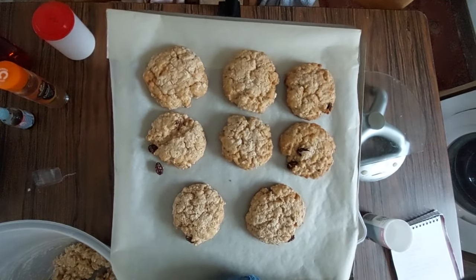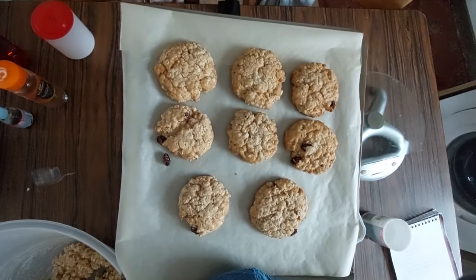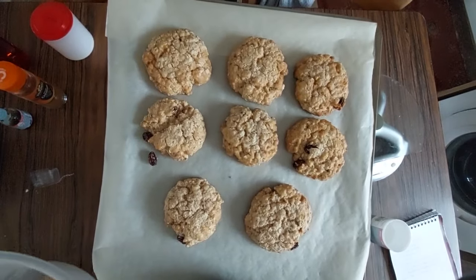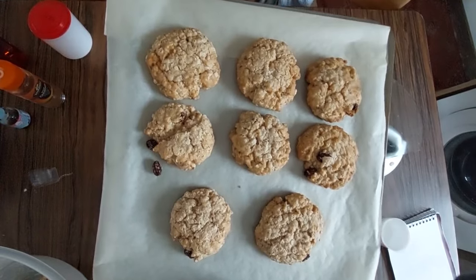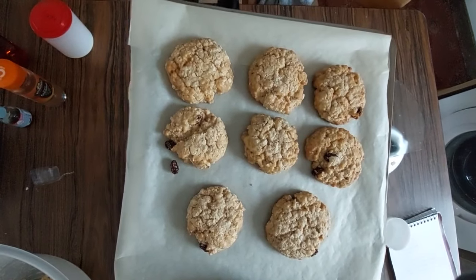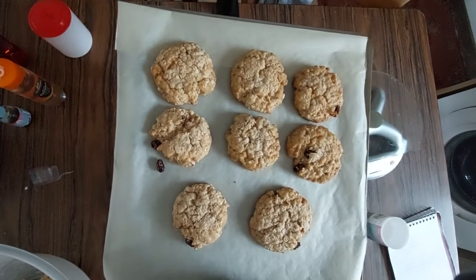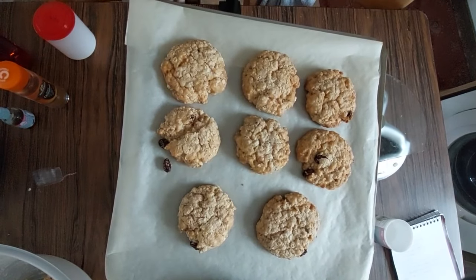So that is my oatmeal biscuits — or cookies — whatever you want to call them. I am making another batch here because I don't have any biscuits left at all in this house. If you like that, give a thumbs up and subscribe and I'll show you again sometime soon. Bye for now.